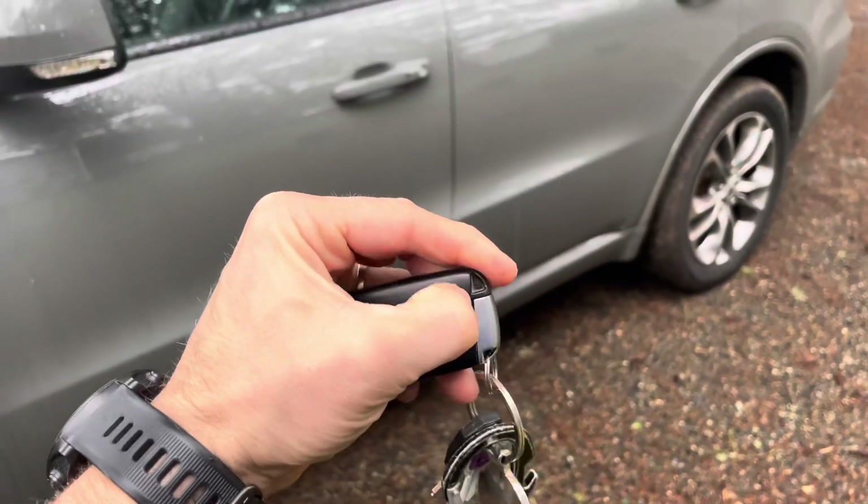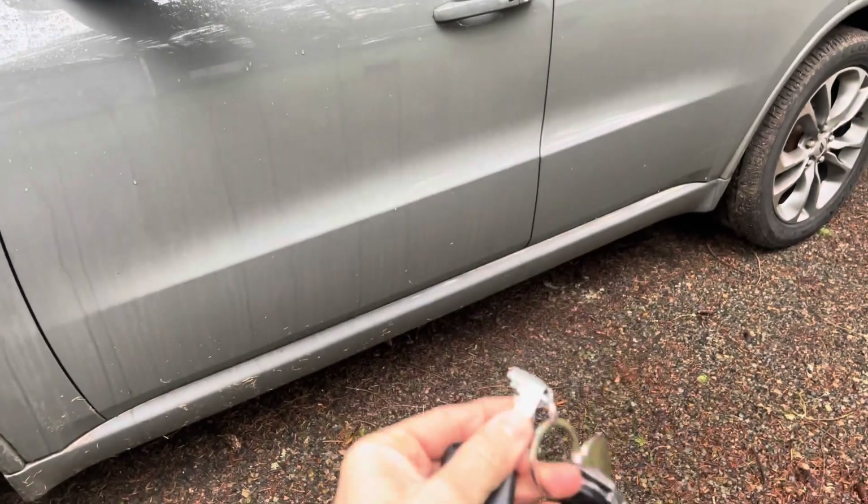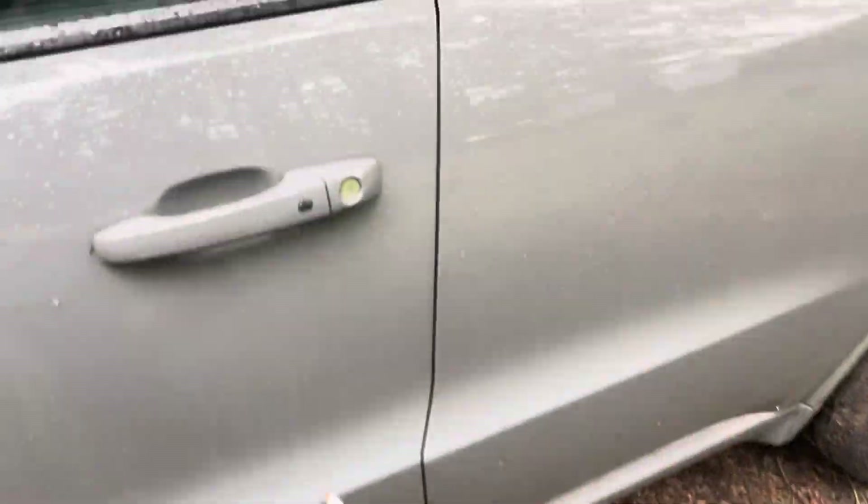You can use this little tab here. You push it this way and the key comes out. And we are going to take this.